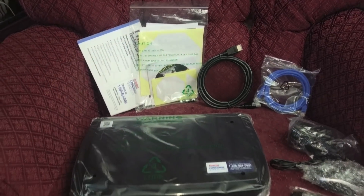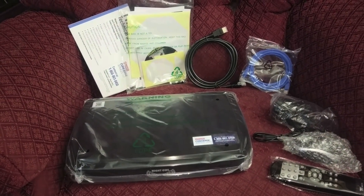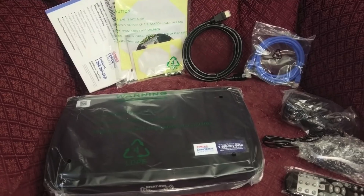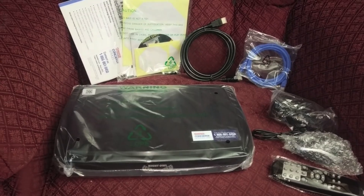Their customer support is crap. I had to order a replacement camera through them with the 720p because one of them was dead after the first two minutes, and I couldn't get through easily. And even with the new system, there's moisture in one of the lenses, so in the morning it always fogs up — that's a little annoying.